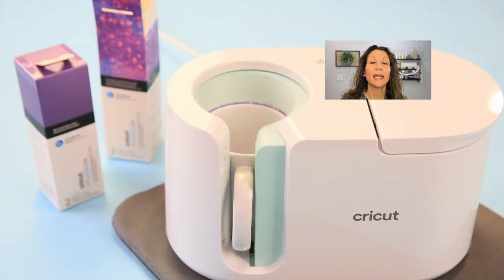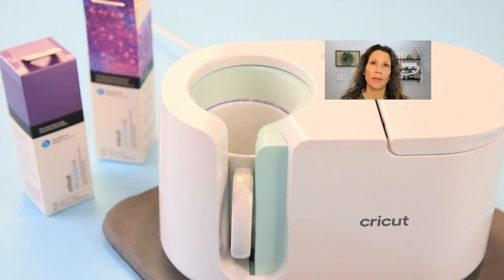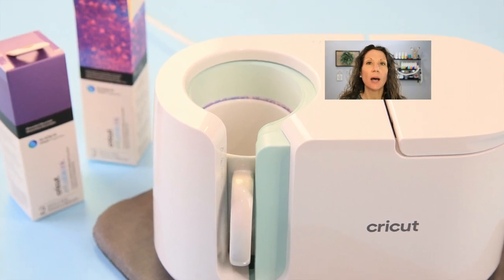Hey friends! You are Crafting with Kim Byers at The Celebration Shop and today we are going to talk all about the mug press. I'm going to answer the top 20 most asked questions about the new Cricut mug press. In my last video I unboxed the mug press and we did our very first project with it, so if you've not seen that yet make sure you hop up and go check that out. Let's go!